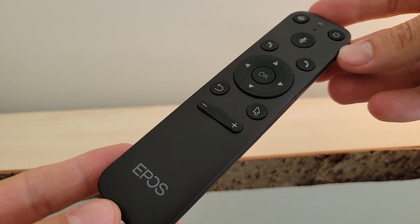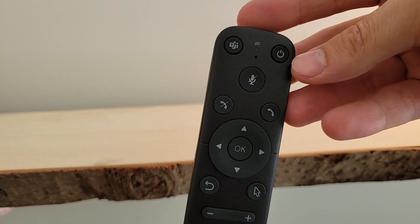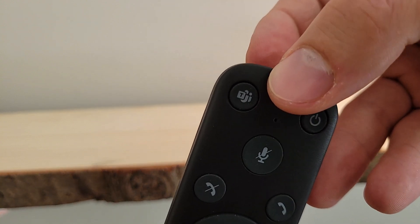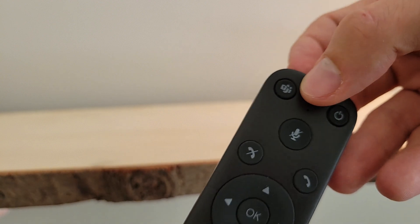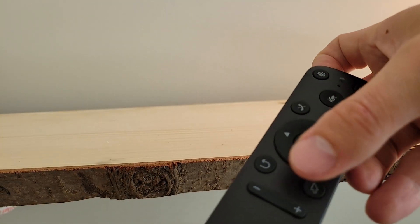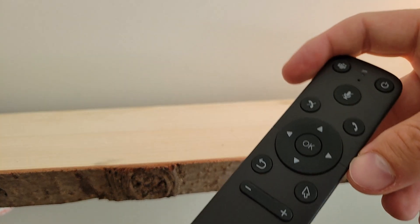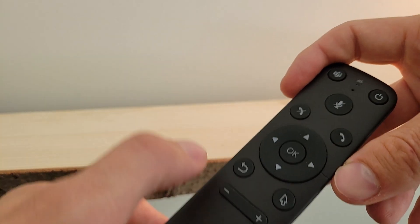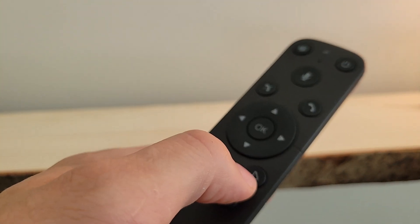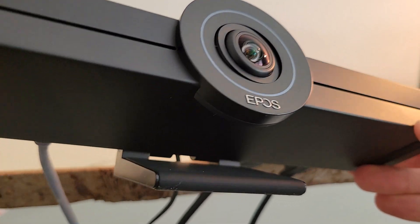One final thing to look at is the included remote control. We've got all the usual buttons: power button up top, the certified for Microsoft Teams button in the upper left-hand corner, a mute button, an answer button, a hang-up button, a directional pad for PTZ controls and on-screen navigation, volume up and down, a back button, and a pointer button for the on-screen mouse.